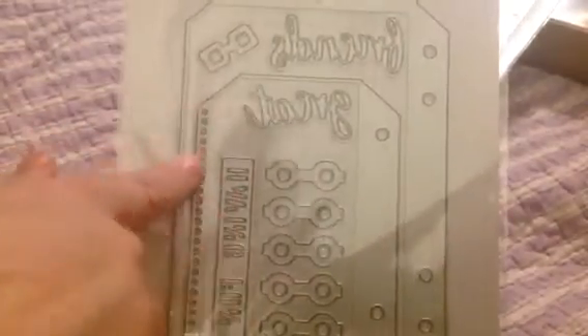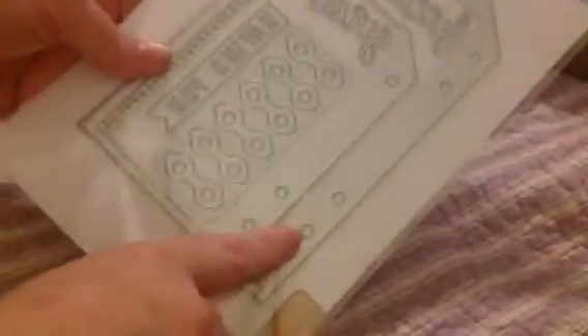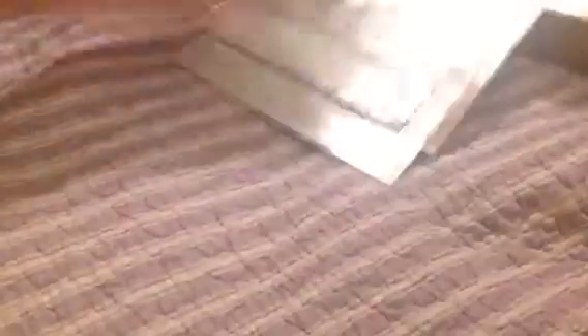And then I got this one — Planner Essentials Number Seven. You might notice that it has these holes here, like Spyro notebook holes, which means you can use this tag in both your Spyro notebooks and the planner. We'll be getting into how to do that.